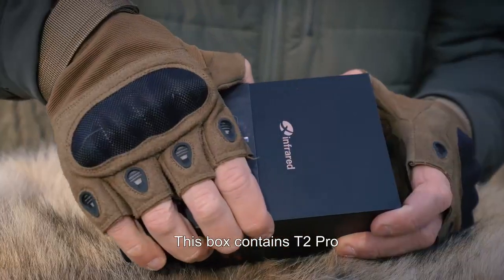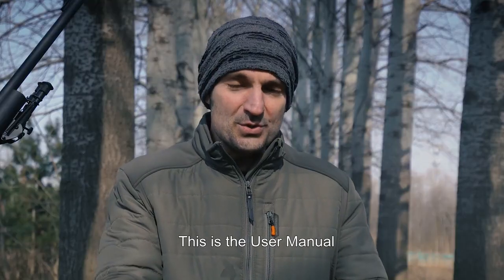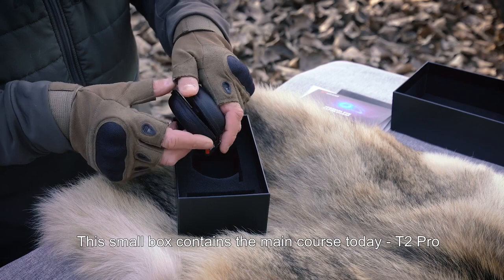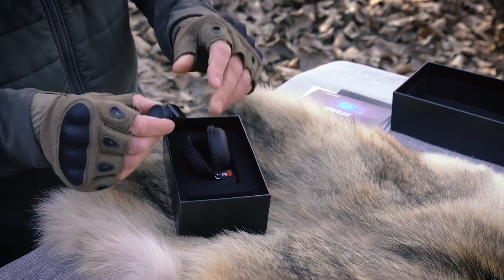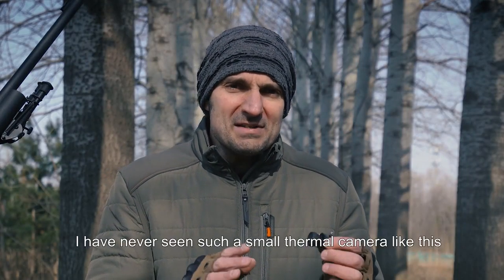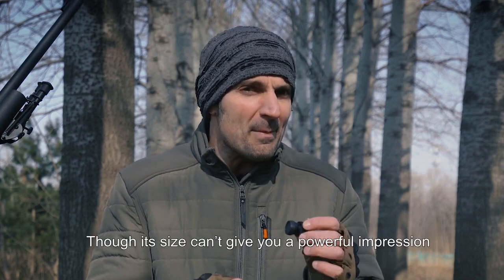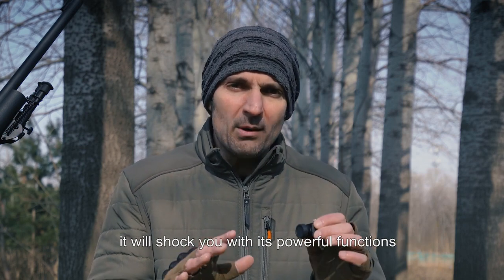This box contains the T2 Pro. Let's open it. This is the user manual — I'll put it aside and come back to learn how to use it later. This small box contains the main course today, the T2 Pro. Honestly, I have never seen such a small thermal camera. Though its size can't give you a powerful impression, it will shock you with its powerful functions.